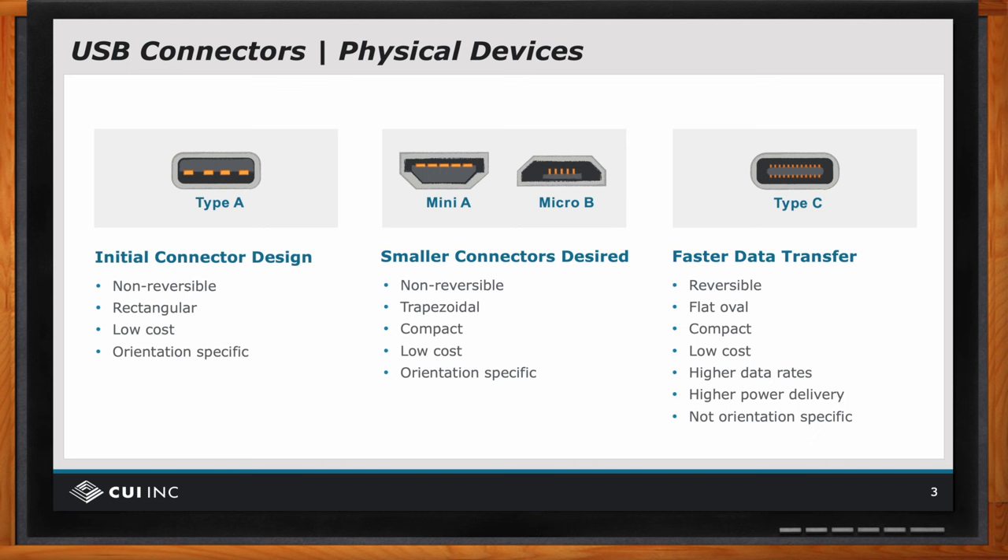So it is much faster to plug in, much less frustrating. The shape is a flat oval. They've rounded some of the corners, which I think helped to make it plug in a little easier. It is compact — closer to the size of the mini A and micro B than the Type A. It's been designed to support very high data rates, which the data transfer people are very excited about.